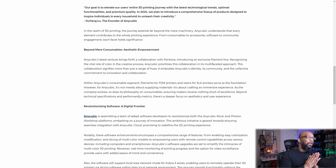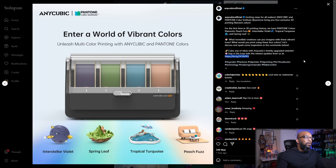Anycubic is also going to have some exclusive filaments coming out thanks to a collaboration with Pantone, and they showed the colors on their Instagram page. There are four exclusive colors: interstellar violet, spring leaf, tropical turquoise, and peach fuzz. Looking at this, the filament system shown here says 'Anycubic Ace Pro' — but Ace Pro is not mentioned anywhere in that press release. They called it a combo unit, but the product shown has the Ace Pro badging, which is a bit confusing.